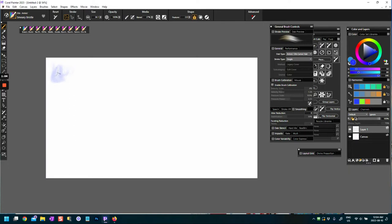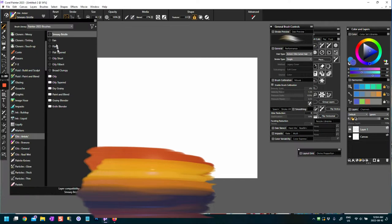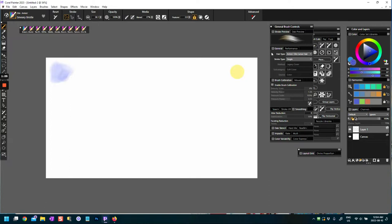I've set up a white canvas here. I rarely start with a white canvas because I find it very intimidating — I much prefer starting with something dark with light colors on top, or starting with a texture. But we've got a white canvas here, and the first brush we're going to look at is Smeary Bristle. I'm also going to have the general brush controls open.